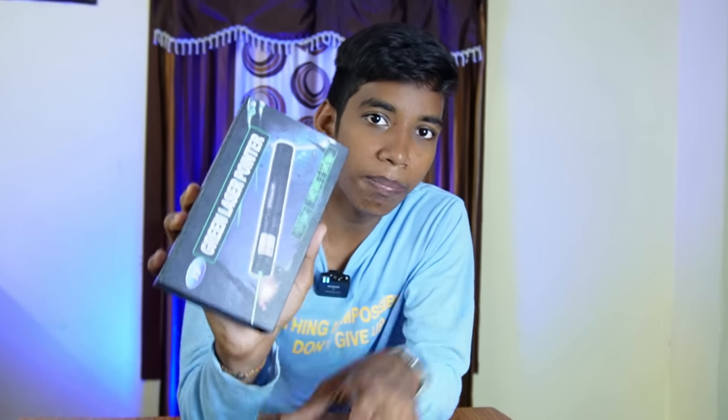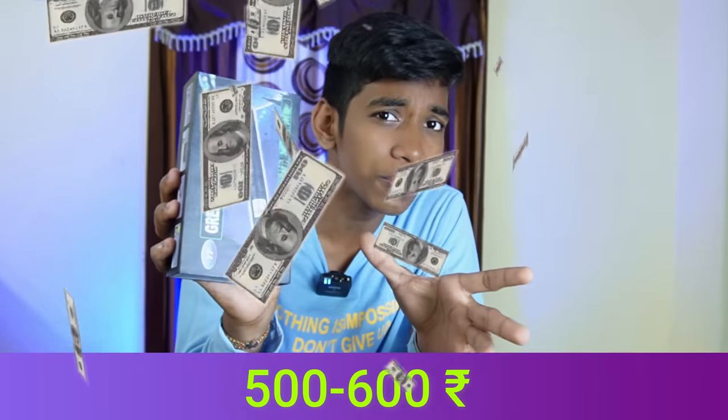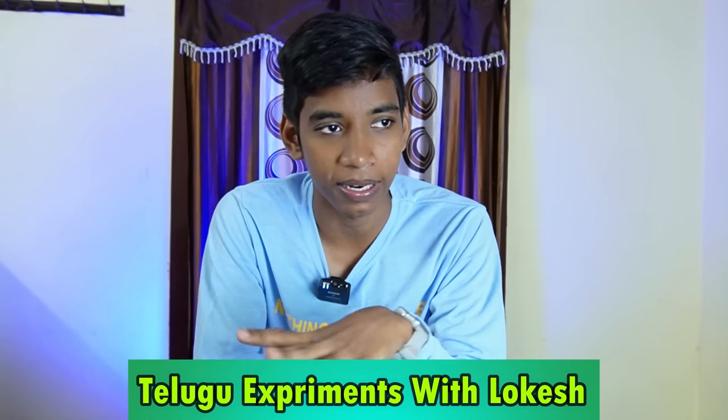This is the best laser at the low cost. I would like to do around 500-600. My channel is located on Telugu Experiments with Location. Some of my electrical experiments are different from my outdoor experiments. From making videos, it's very simple to make videos.